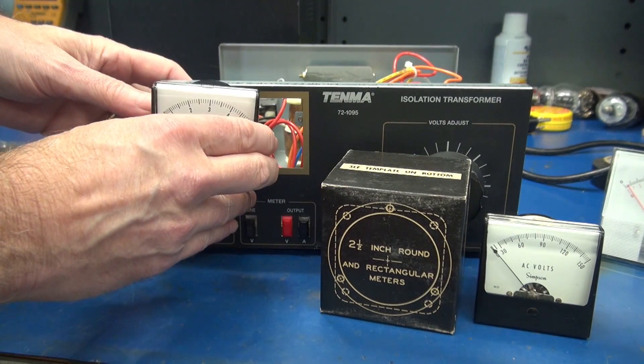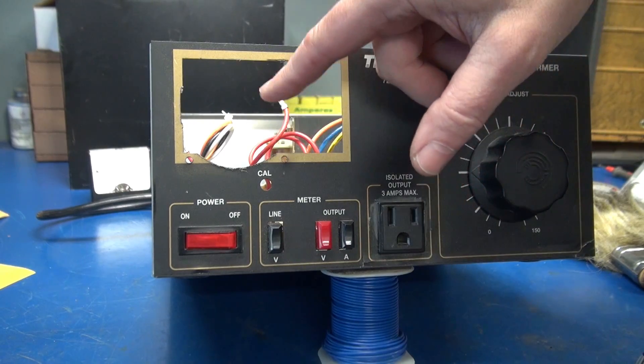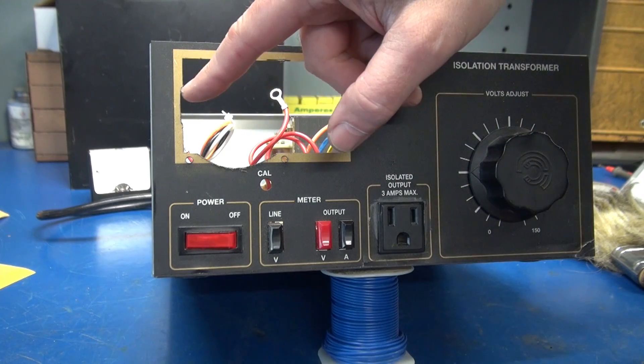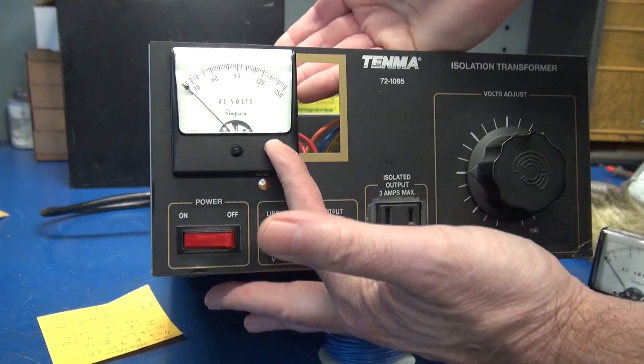I'm going to mount the first one, and then we'll open up the face to get the second one in. Using the template, I just cut the bottom of this rectangular opening — I left the top. I had to make a slight notch over here, but the meter now slides, and that meter drops right into place, square. It really came out nice.